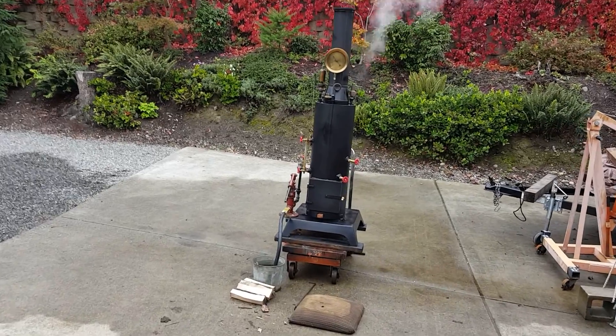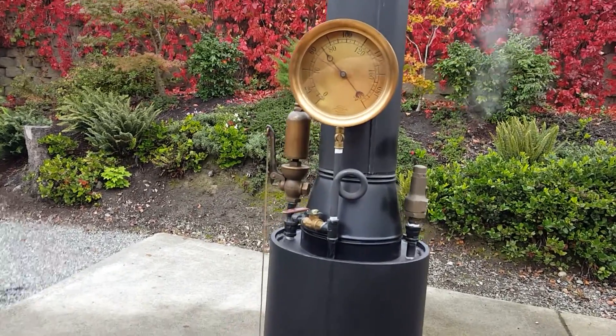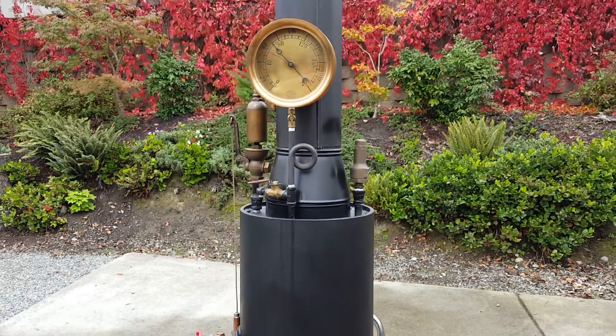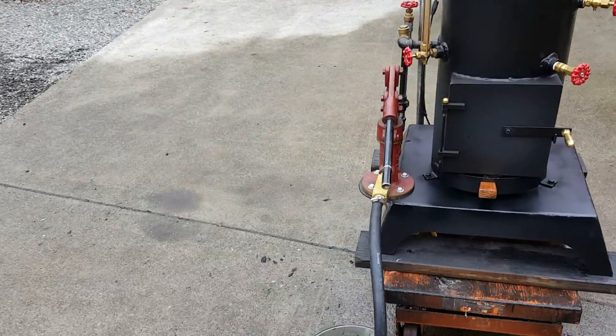Harry, here it is running real good. The pop-off valve is just keeping it at 70 pounds of pressure. You could put a different pop-off valve on if you want. I've been running here for a couple hours, got the pump working really good.